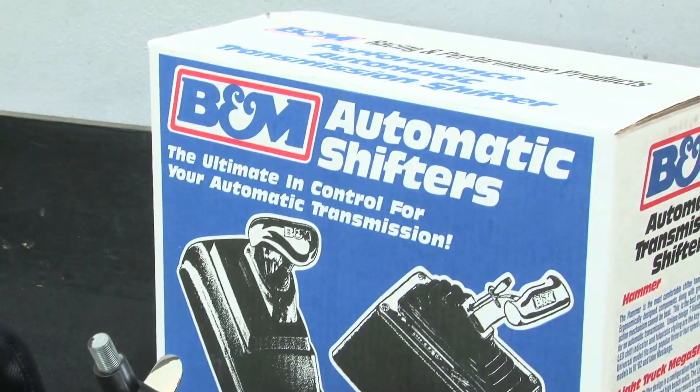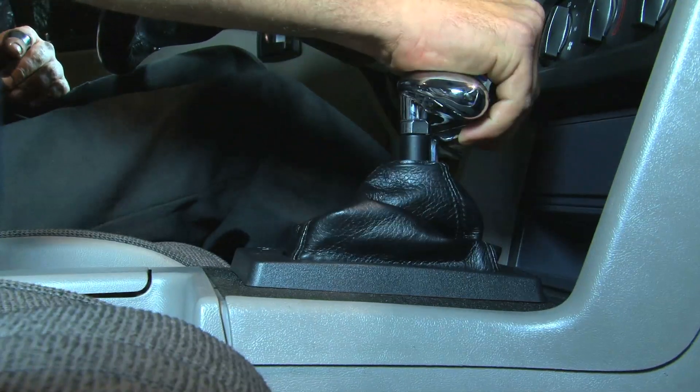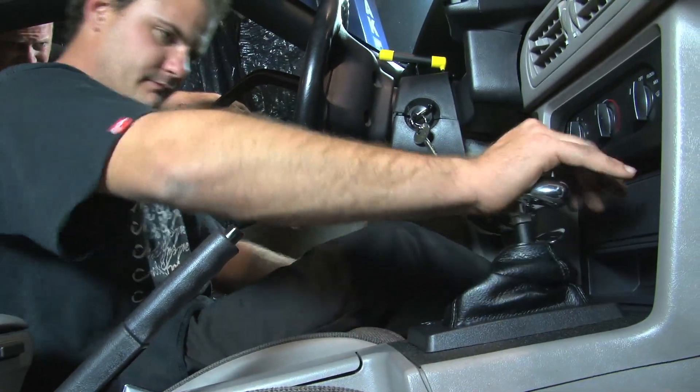Shifting into neutral, reverse, or park is as simple as lifting up on the trigger and ratcheting forward on the shifter to lock into each position.